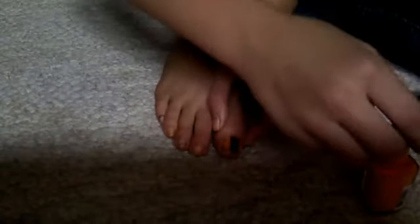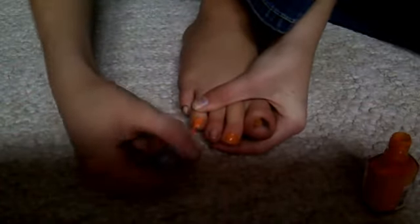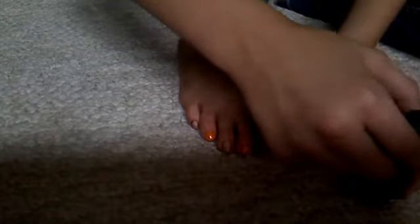While we're waiting for that to dry so we can put the second coat on, we're going to go ahead and paint the other toes. I'm going to take the black again and paint this toe.